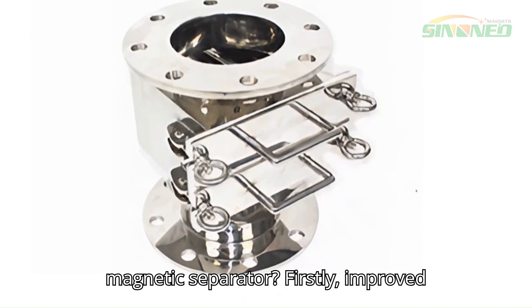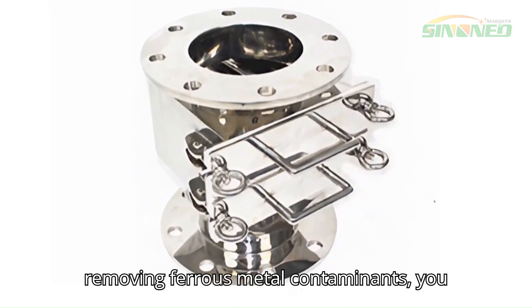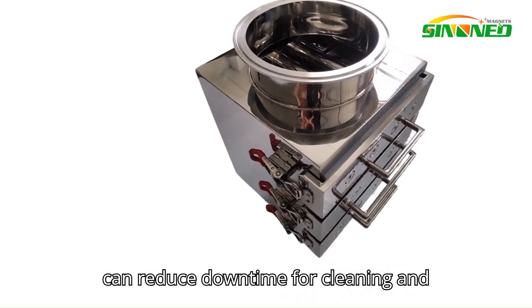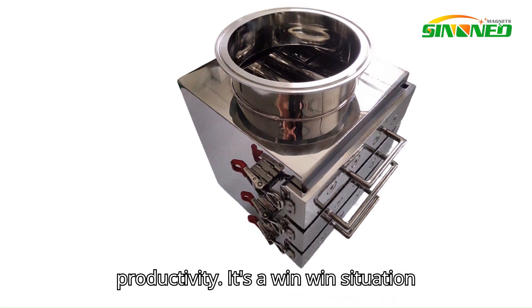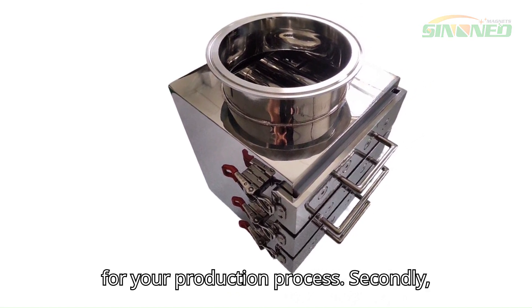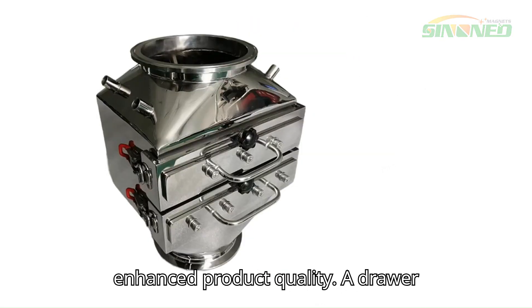So why should you invest in a drawer magnetic separator? Firstly, improved efficiency. By quickly and easily removing ferrous metal contaminants, you can reduce downtime for cleaning and maintenance, resulting in increased productivity. It's a win-win situation for your production process.